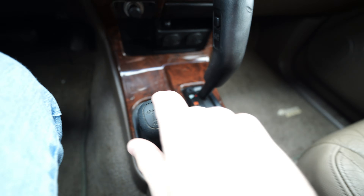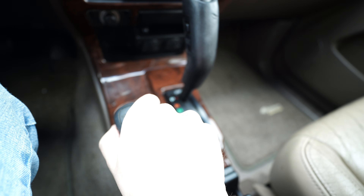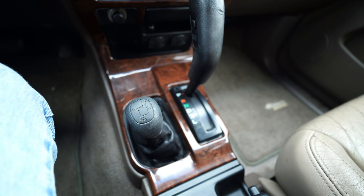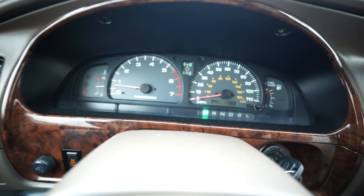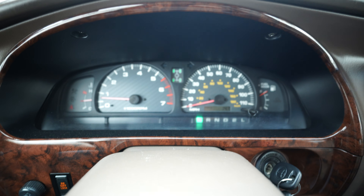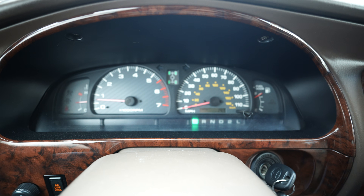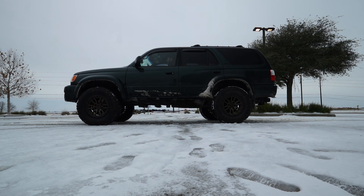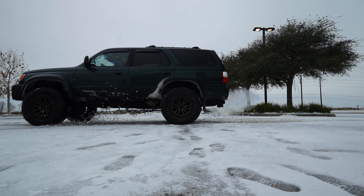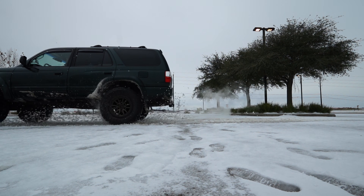Now if you want to engage all-wheel drive, you just select it. Did you guys hear that click? That was the electronic actuators for the front drive shaft. Now all four wheels are lit up. But if you'll notice, the center circle is not lit, and that means that you're driving in four high with an unlocked or open center differential — which is basically all-wheel drive.